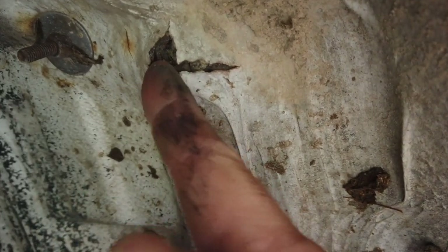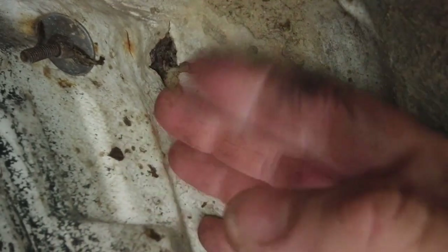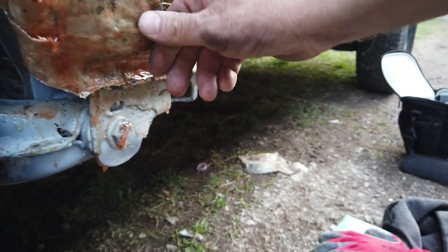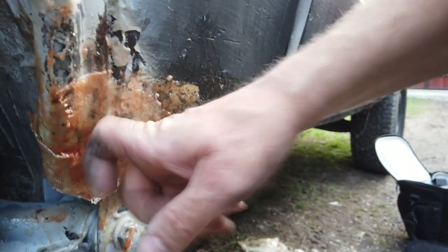Si o sa incerc un pic de fibre din aia cu spatula, sa vedem cum functioneaza, cum merge in intaritor, fac o proba pana se usuca aici. Si sper cu putin noroc in seara asta sa fac progrese.